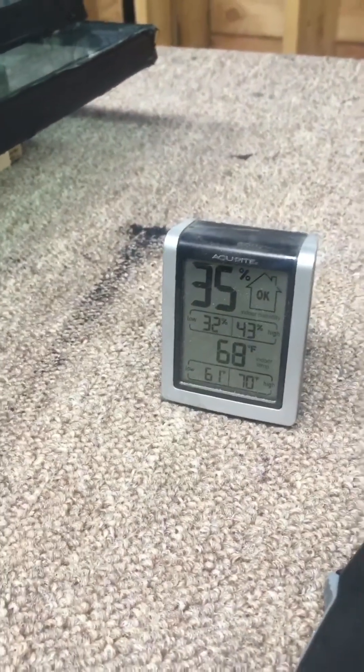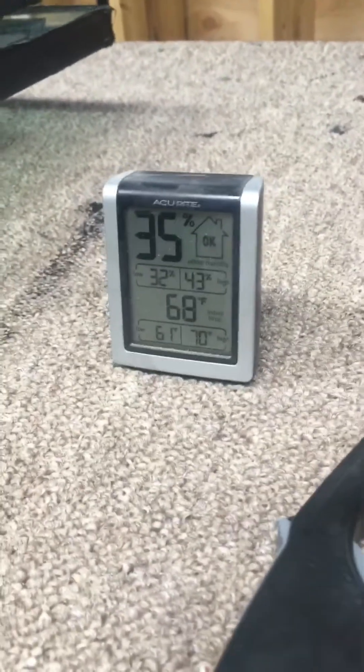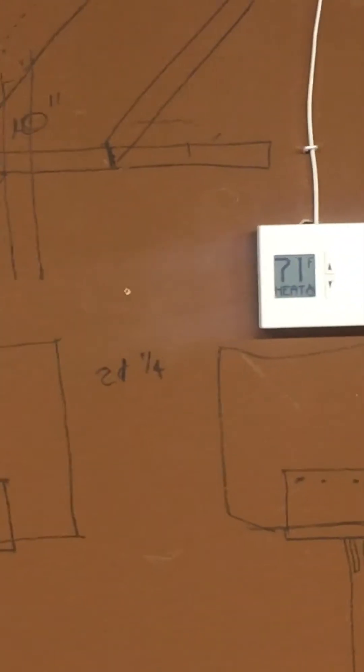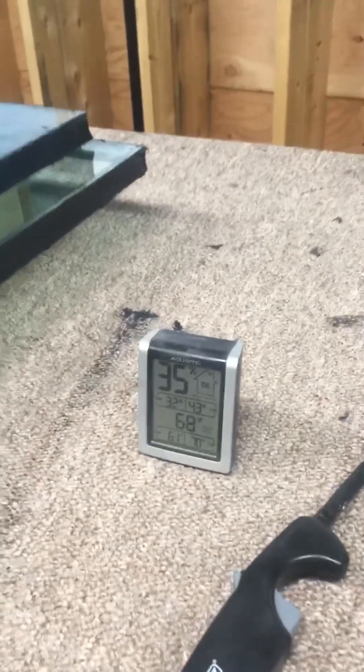So we just recently turned the humidifiers back on — we got a couple of cheap ones from Walmart, three of them running. Of course it's cold outside and the heat is trying to dry the air out, so we're fighting the heater a little bit. We've had it up to 50%, but at 40 to 50% humidity it's going to take at least two days in this winter climate to set up.